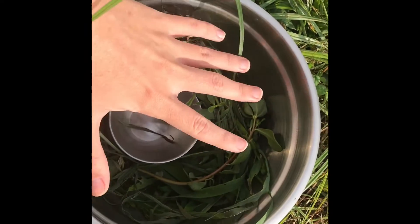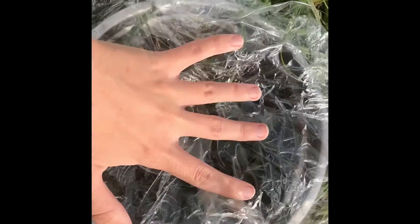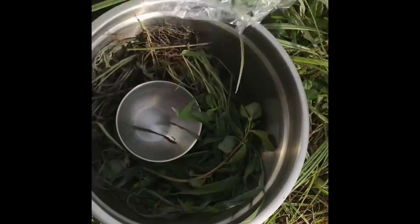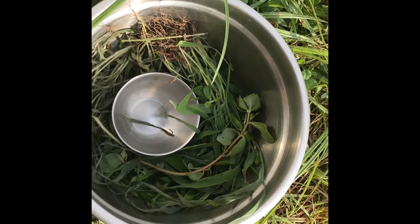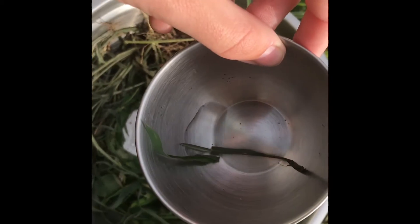That water is released and it wants to evaporate. But with this plastic wrap, we actually trapped it so that water couldn't evaporate into the sky. That caused it to condensate on our plastic wrap, and since we had the rocks weighing down the middle, all of that water was collected in our little bowl.